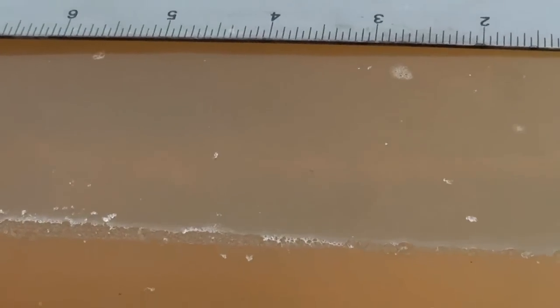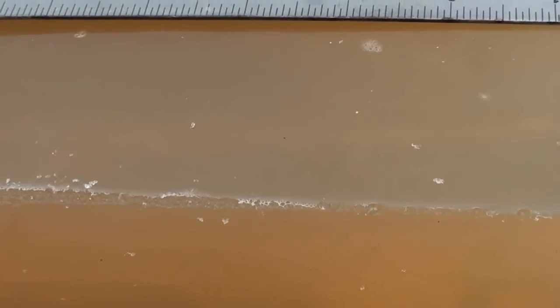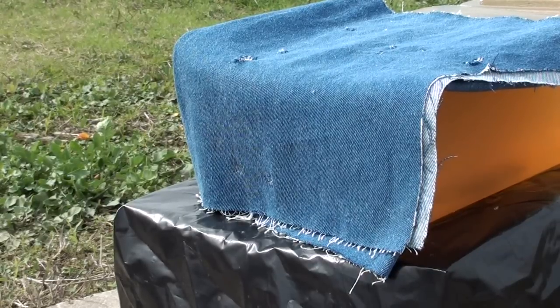It definitely didn't stop in the gel. I don't see any fragments down in there. We'll get a side view, and I'll shoot it one more time. Let's give this 180 grain PPU Jacketed Hollow Point another shot.